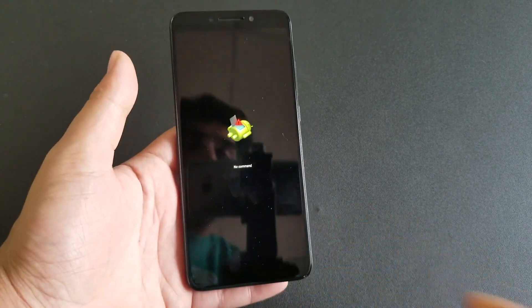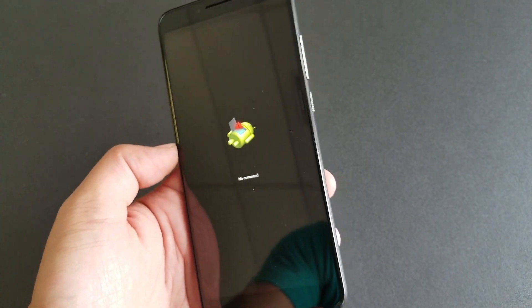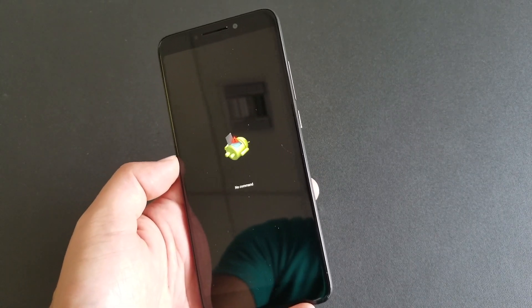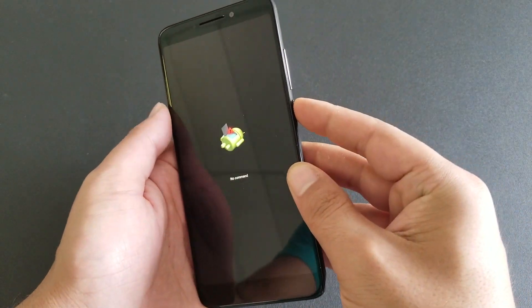Now you will see a 'No Command' screen, as you can see here. The phone is not going to do anything at this point — this is different from previous Alcatel phones when doing a factory reset or hard reset. So now you need to take the next step.